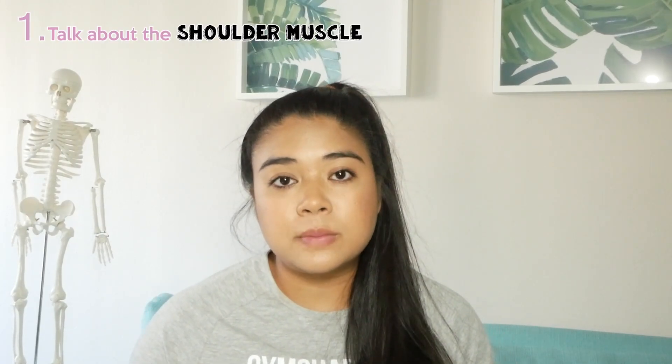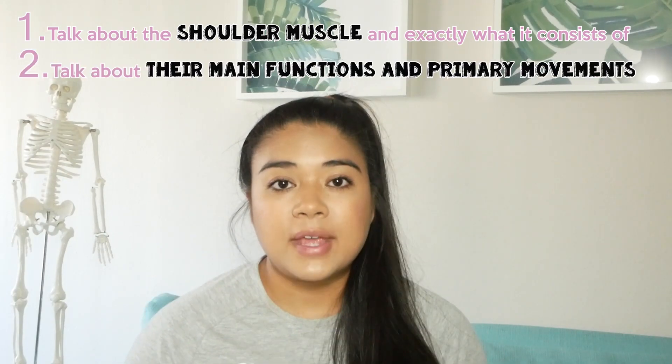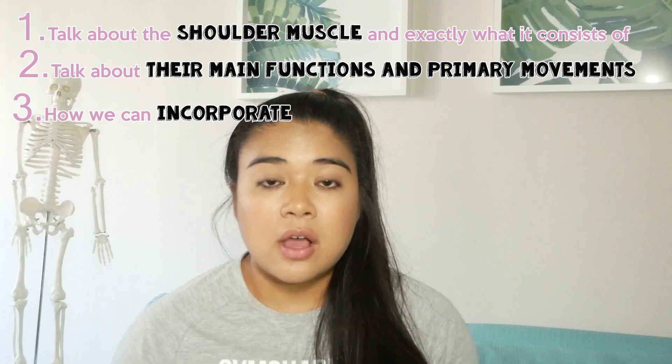So shoulders — what are they? The anatomical term for shoulders is deltoids. The muscle itself is shaped like an upside-down triangle. Functionally, our shoulder muscles are used to raise our arms up, to put them behind us, to put them across us, and most importantly we use them to carry food to our mouth. Aesthetically, a lot of people work out the deltoids because it gives us that broad look and the illusion of a smaller waist. I'm going to cover what the shoulder muscles consist of, their main functions and primary movements, and lastly how we can incorporate this knowledge into the gym with exercises to target those muscles.